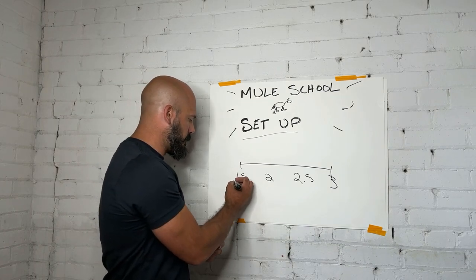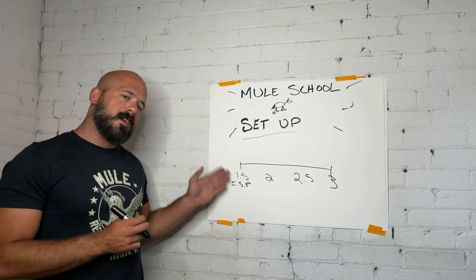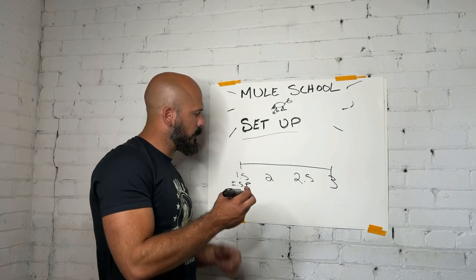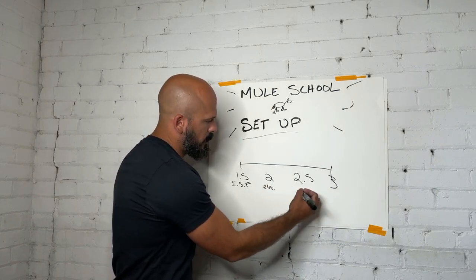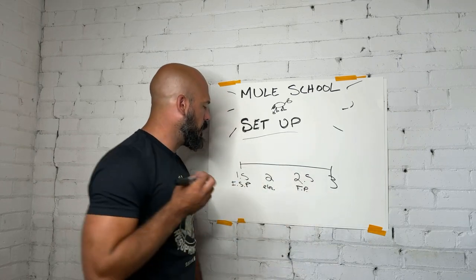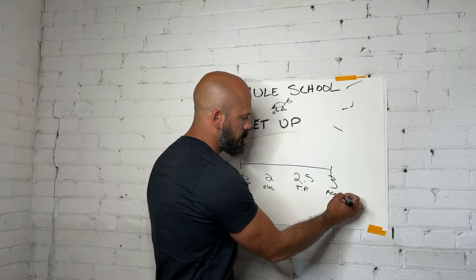Over here we have Instagram sweet pickers — I'm just going to call them ISPs. This, at one and a half, is not really a thing, and we're going to go over why shortly. This is for electric guitars. These are for acoustic finger pickers and electric guitars. And this is for acoustic guitars.